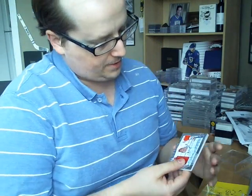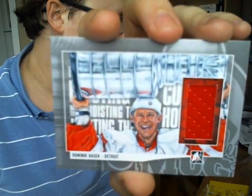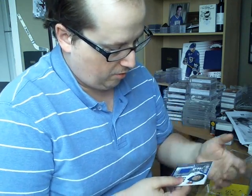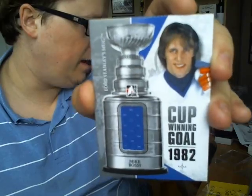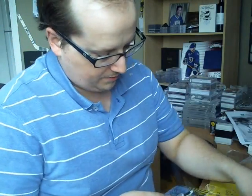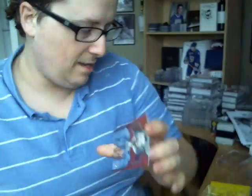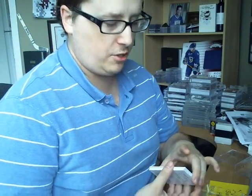I also got a Hoisting the Cup silver of Dominik Hasek — sweet, I like it. And a Cup Winning Gold silver of Mike Bossy — apparently I'm big on Bossy for this set. For autographs, I got Gerry Cheevers — pretty cool — and Dick Duff from the Montreal Canadiens. Not too shabby. I really like the triple vintage 1967 and the Hoisting the Cup inserts; probably my favorites.